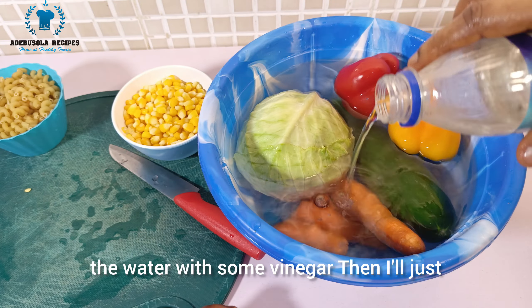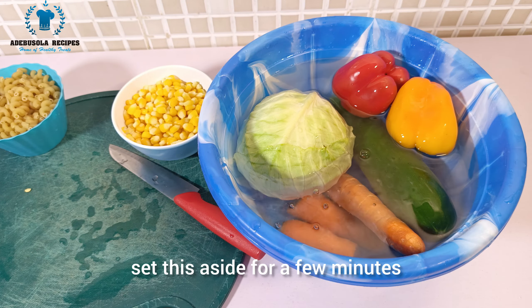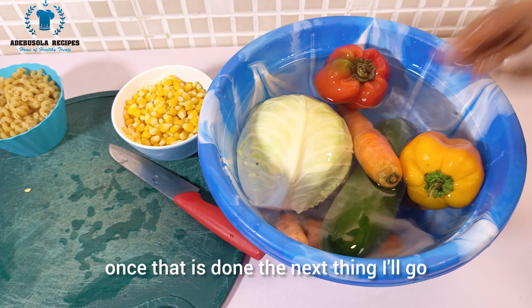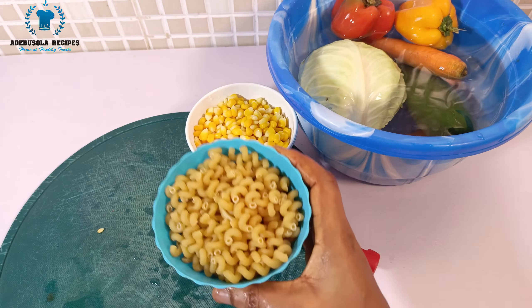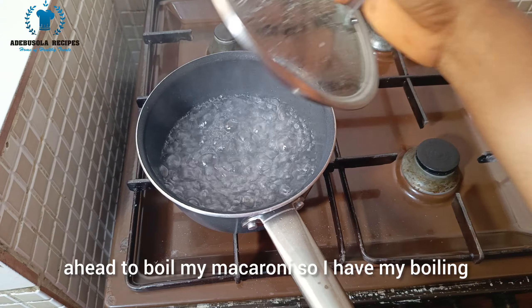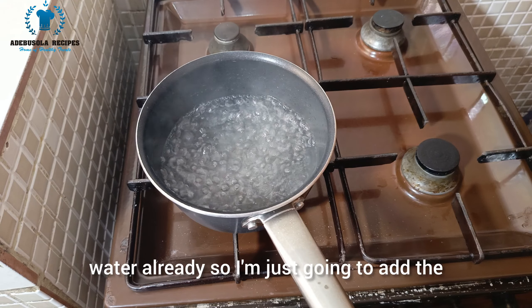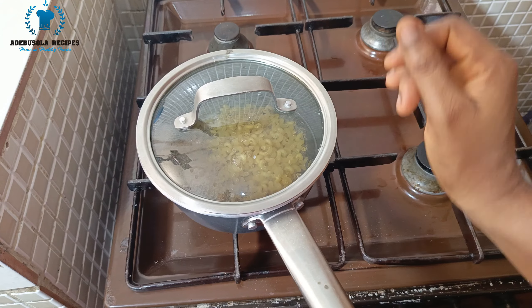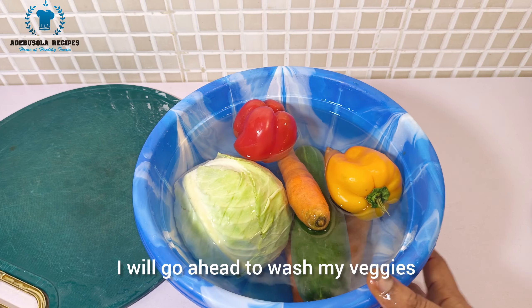I'm going to soak the veggies in water with some vinegar, then set them aside for a few minutes. Once that's done, I'll boil my macaroni — I have boiling water ready, so I'll put the macaroni in and let it cook.